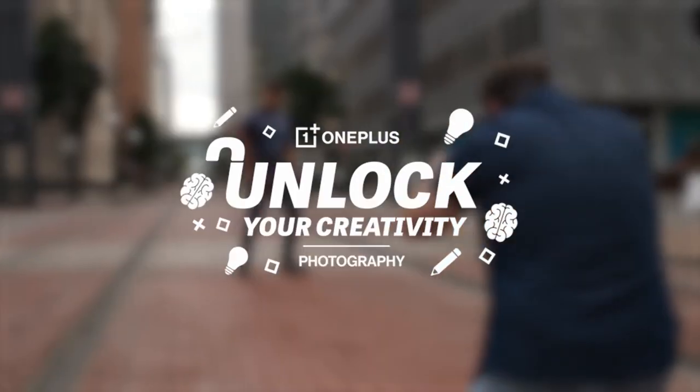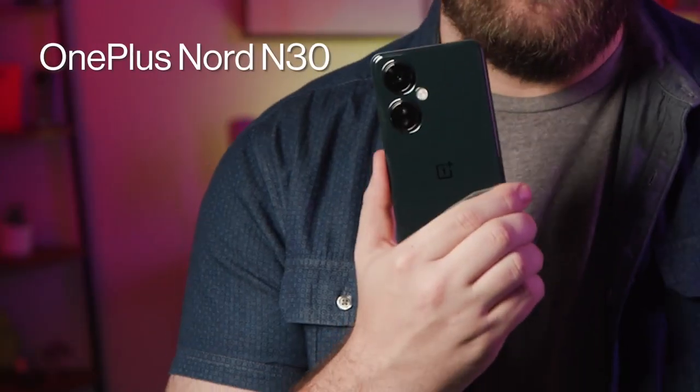Today everyone and their grandma has a camera in their pocket, but do you know how to make the most out of every shot? It's time to unlock your photography skills with the OnePlus Nord N30. If you're on a budget and you love to take pictures, you are going to love what the N30 has to offer.